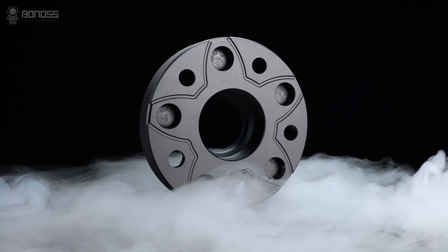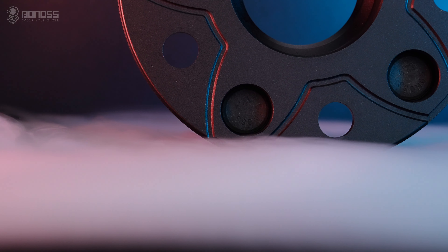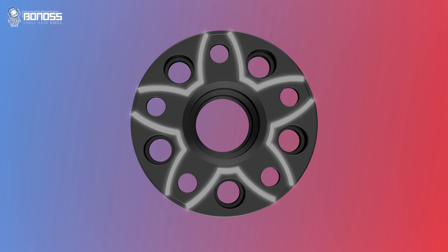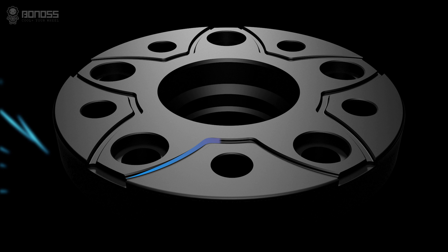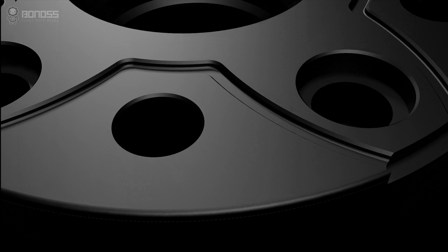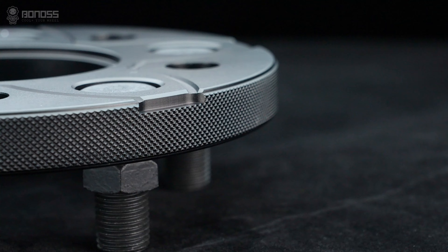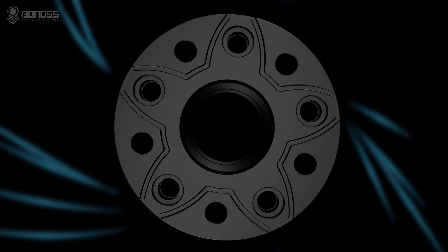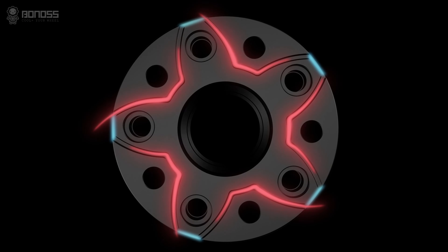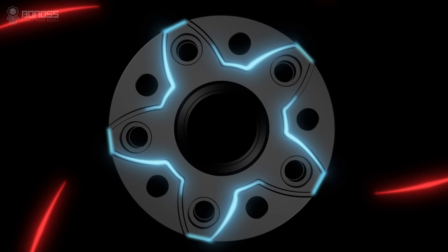Besides, Bonus hub-centric wheel spacers are designed with heat dissipation grooves to improve brake cooling. Distributed in a petal shape, these grooves allow external cold air to flow continuously inside the wheel spacer when it rotates. The air takes away the heat, achieving the purpose of actively dissipating heat for the braking system. There are also small notches distributed on the corners of the wheel spacers — these notches act as air collectors, tremendously enriching the airflow, enhancing the heat dissipation effect, and increasing road safety.